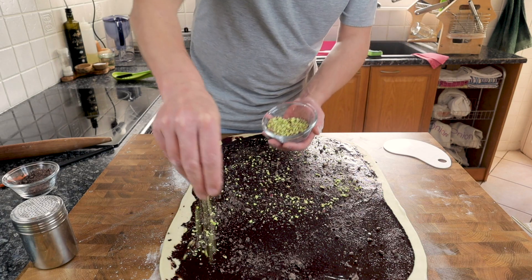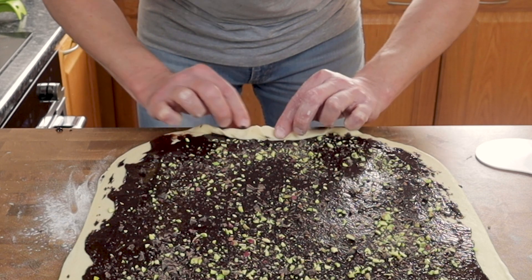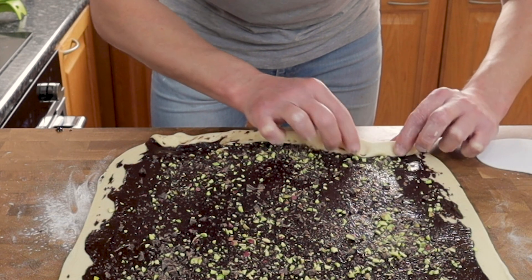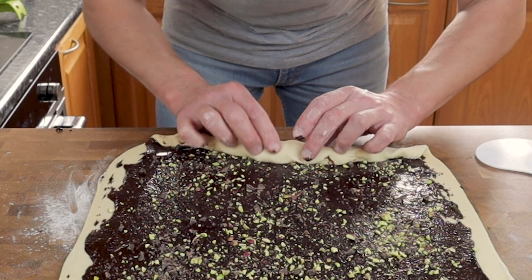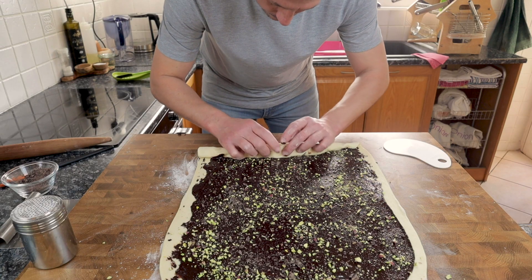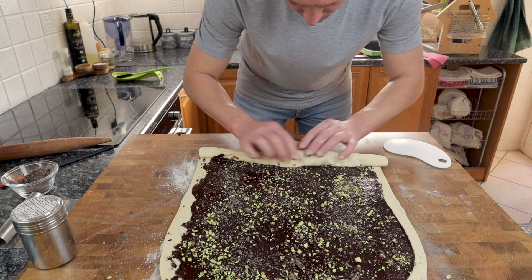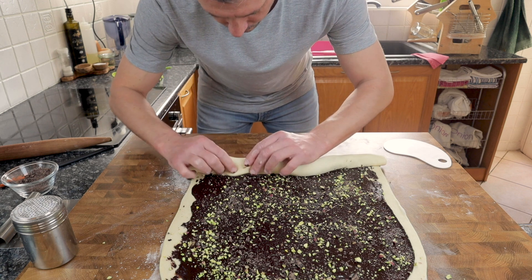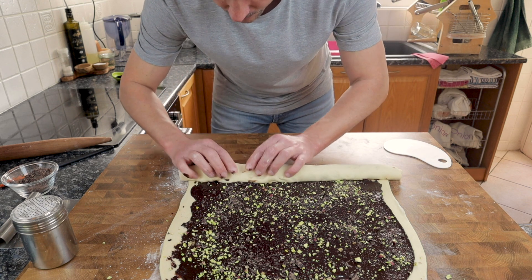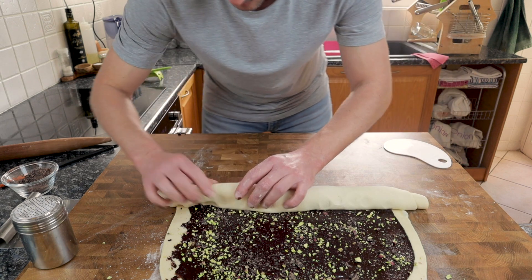Now it's time to get this rolled up. As long as the dough was cold when you rolled it and the chocolate had come down to room temp, this should be pretty straightforward. Starting at one end, gently lift up the dough, make sure nothing's stuck to the counter, then move forward rolling it up nice and tight. If the dough sticks a little and tears, don't worry — just keep rolling. Once you've got a few turns out of the way it becomes a lot easier, but it is important to keep this tight — we don't want a loose roll.